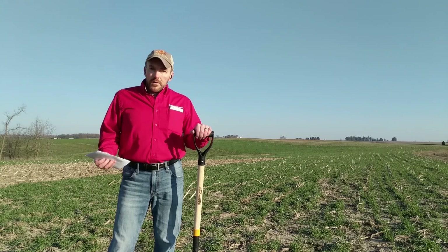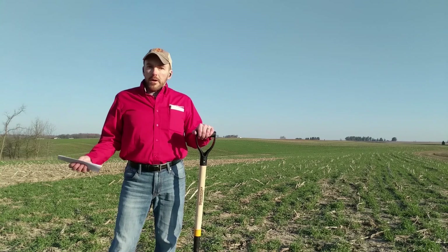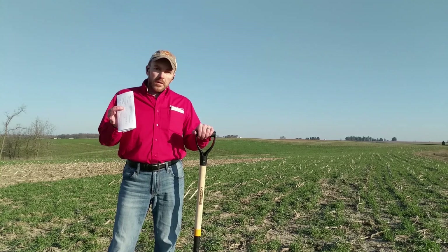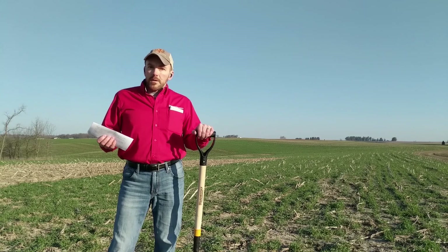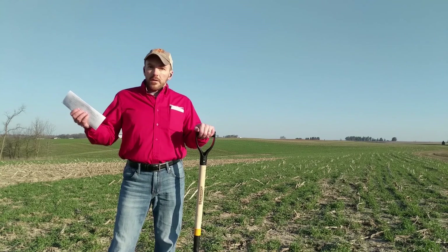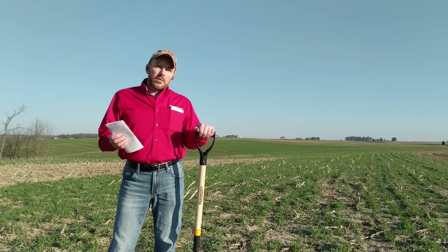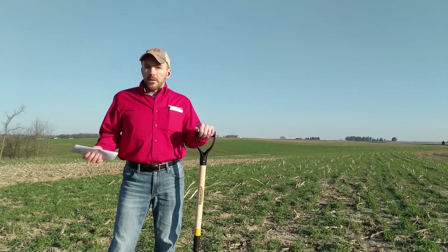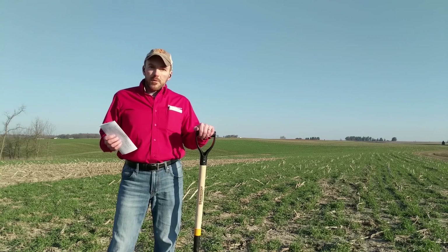Another good thing to have is a camera — just take pictures, some way to keep a record of what you've seen. That way, if you want to compare one field to another, you've got a way to assess that. These assessments are somewhat subjective, because every person will have a different idea of what the score should be, but at least you have a fairly reasonable way to track it. It's also great for tracking over time — come back to the same field two or three years later and you can see how your soil health is progressing. So let's dig some holes.